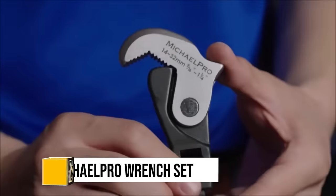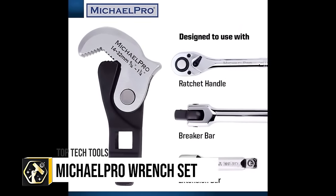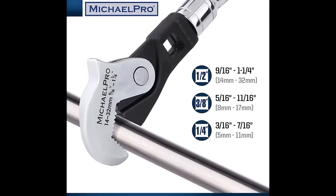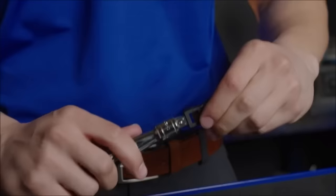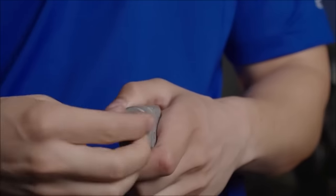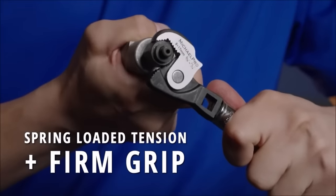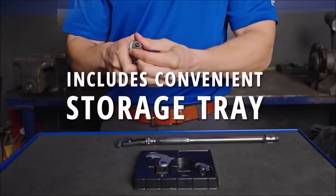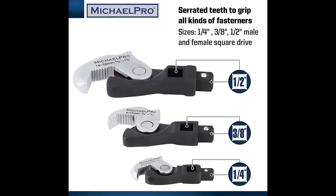The Michael Pro 3PC Spring-Loaded Auto Size Adjusting Crowfoot Wrench Set stands out for its versatility and ease of use in various mechanical applications. Its self-adjusting jaws seamlessly adapt to different nut and bolt sizes, eliminating the need for multiple wrenches. The set spans sizes from 5 to 32 mm, catering to a broad range of tasks from tightening bolts to working on pipes. Its spring-loaded mechanism ensures a firm grip on fasteners, particularly beneficial for dealing with worn or corroded items.